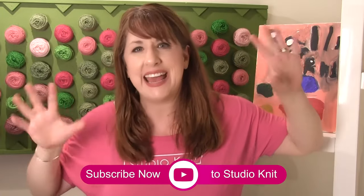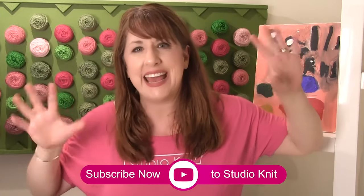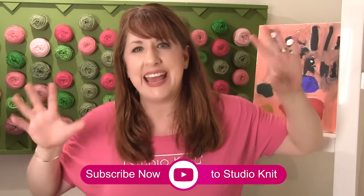I'm super excited for you guys. Thank you so much for joining me on this knitting journey, and I will see you next time. Bye!